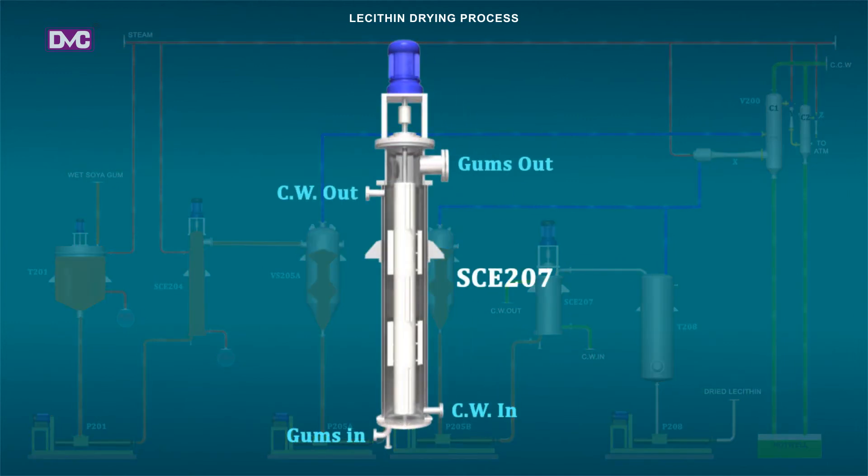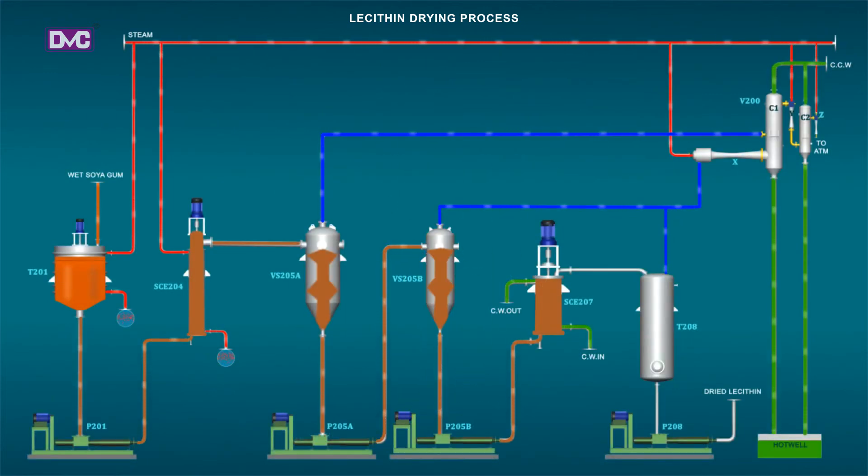The dried gums are conveyed by pump P201B to final cooler SCE207. The cooler is a rising film type scraped surface cooler, working under a pressure of 5 bar. Through the shell jacket of the cooler, cooling water is kept under circulation to cool down the product to 50 to 60 degrees Celsius prior to sending it to the intermediate storage tank T208.